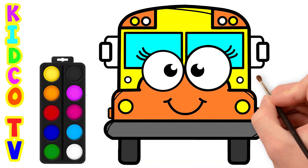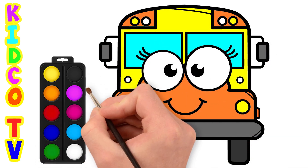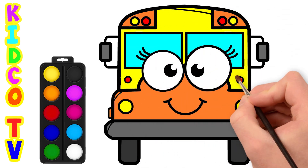We have completed our school bus drawing. Hope you like it. Subscribe our channel to learn more drawing.